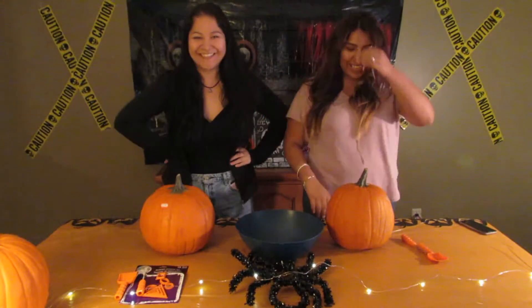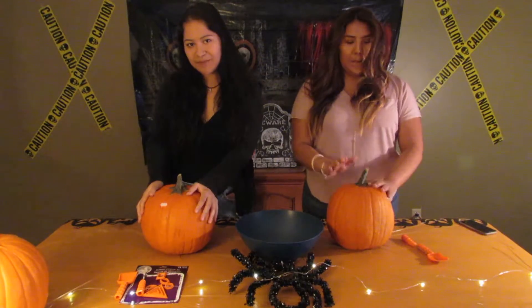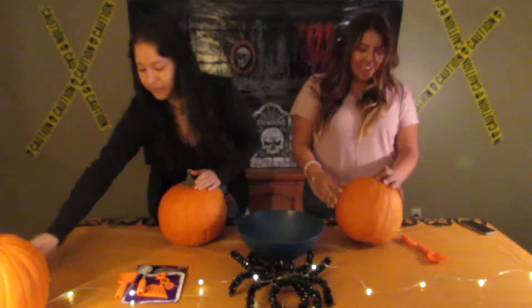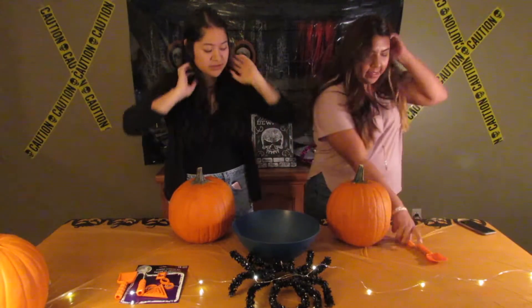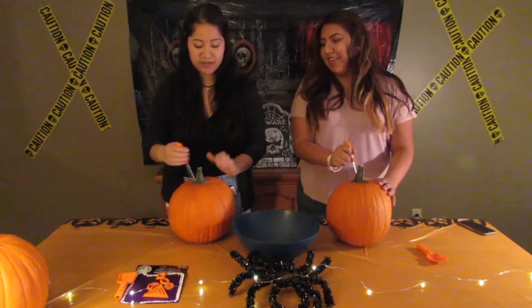Hi, I'm here with Brenda today. We have pumpkins here — guess what we're gonna do? We're gonna carve them! Just get right into it. Are you supposed to like cut the topper? Yeah, you're supposed to like cut it in a circle and then take it out.